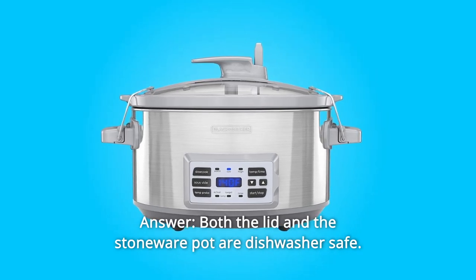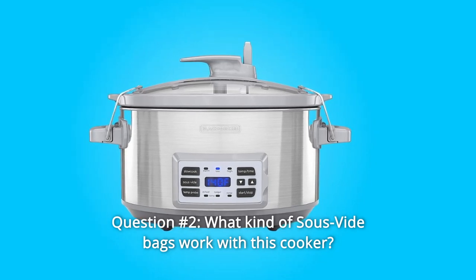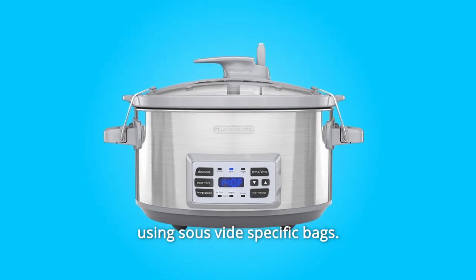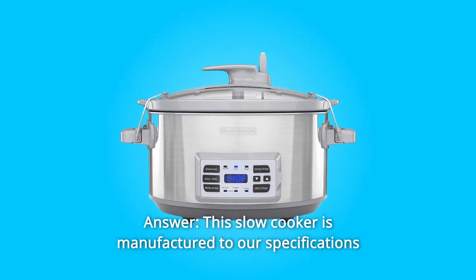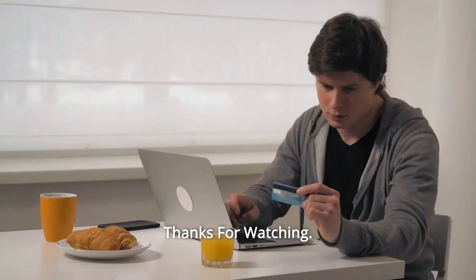Some common questions. Question one: are both the crock and the lid dishwasher safe? Answer: yes, both the lid and the stoneware pot are dishwasher safe. Question two: what kind of sous vide bags work with this cooker? Answer: when using the sous vide function, we suggest using sous vide-specific bags. You can also use vacuum sealer bags. Question three: where is it made?